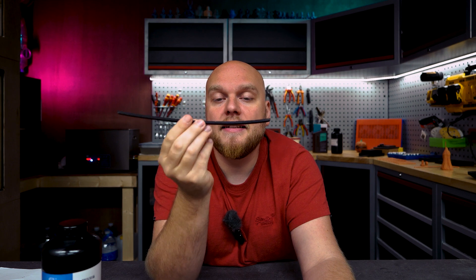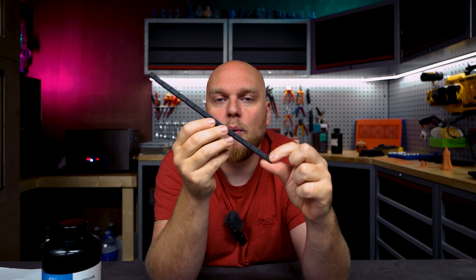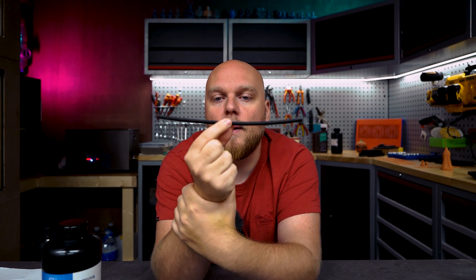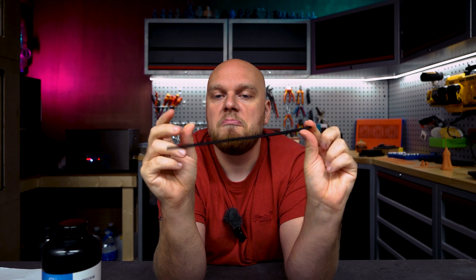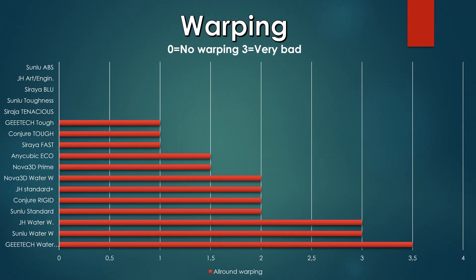One thing I mentioned in testing is that this resin was fairly warped and I heated it to flatten it. The water washable warped again all over — it's all crooked again, so this is a very warping resin. The tough did a lot better with not a lot of warping after flattening. For the warping score, I gave the water washable 3.5 out of 3 — it was the worst resin I have ever tested in warping performance. The G-Tech tough got a 1 — there is a bit of warping, not that bad, very livable.